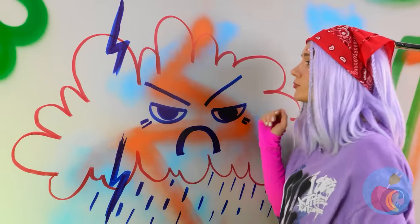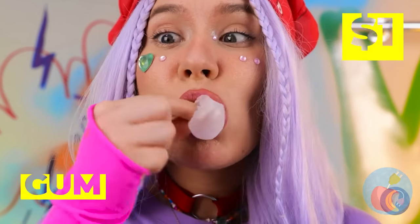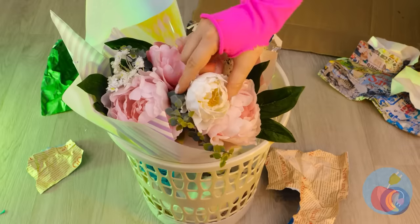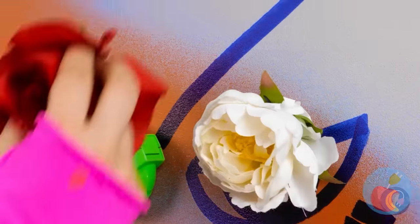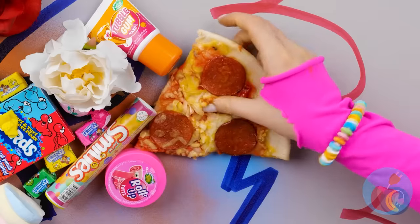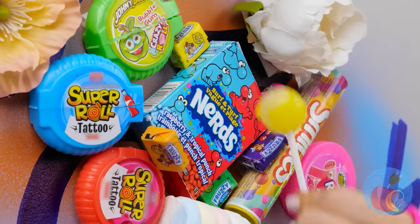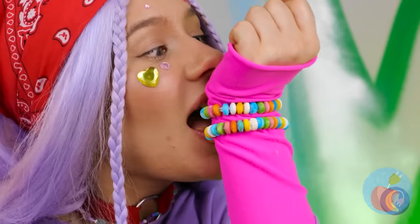Even some gum can help perk things up — especially when it helps you hang up whatever you want, even pizza. Wait, we have pizza? Did you save me a slice? We've got a whole secret stash in here, don't we?